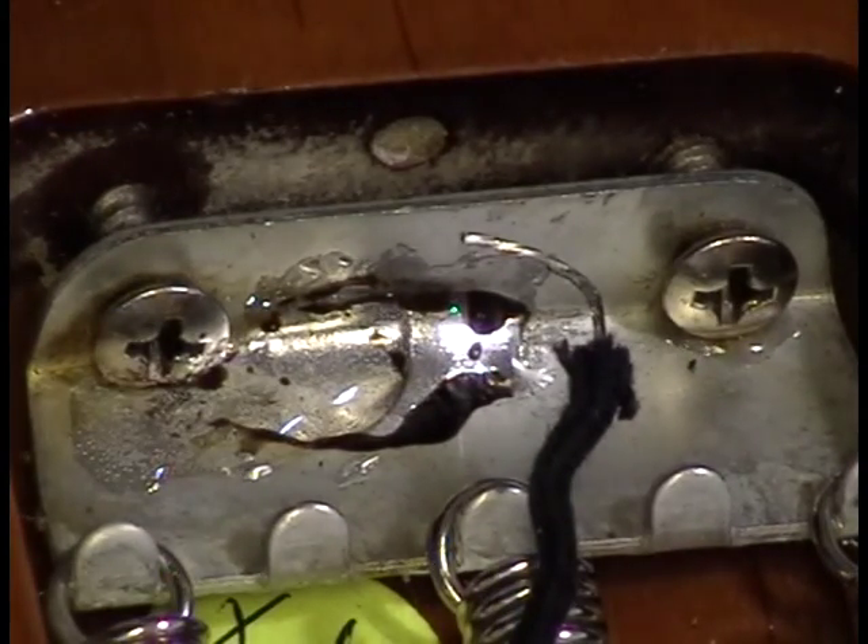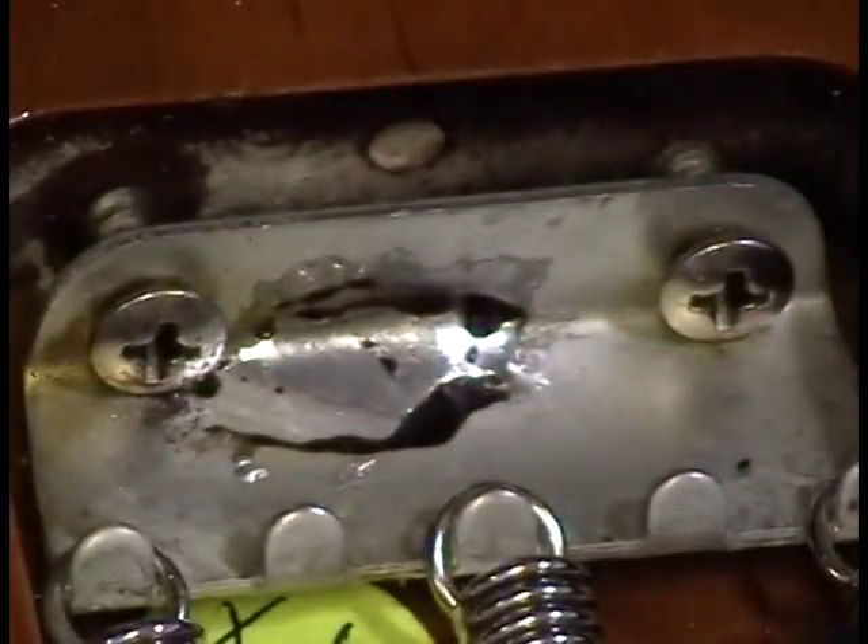This is my personal strap, by the way, so don't anybody panic that I do this on customer guitars. This is my personal strap. I've had this thing a long, long time. I'm just cleaning it off a bit.